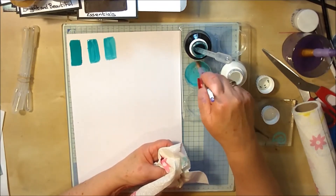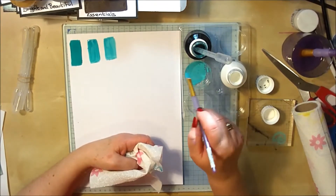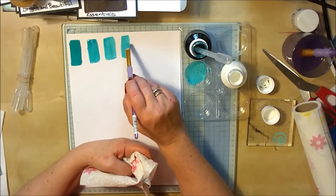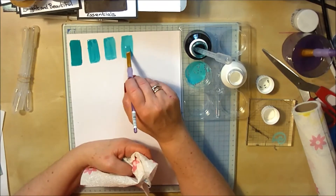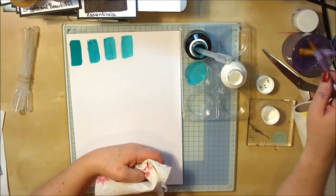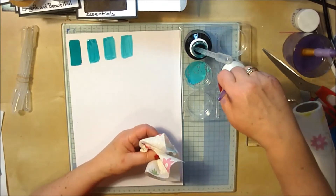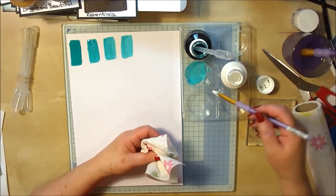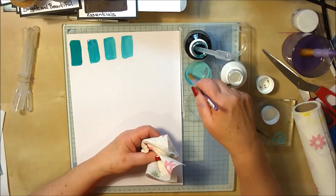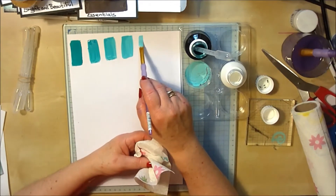This is where you can play with all your colors — the colors in your sets aren't just the colors you've got by buying the Essentials set, you can make lots of different colors. As you can see, each time we add white we're going a little bit lighter. By adding just the tiniest amount it does make a big difference. You'll see the white has got a different consistency.